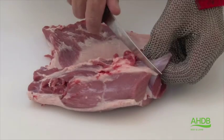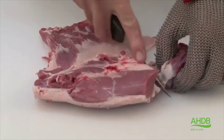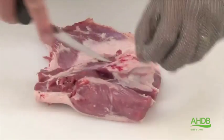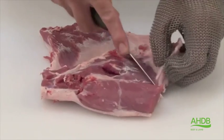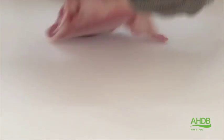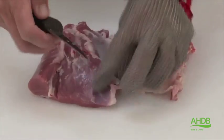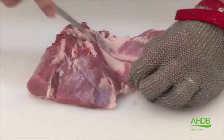From the remainder of the leg, we now remove the heel muscle by following the natural seams. While we do that, we will expose a large pocket of fat, which we also remove. Once that's done, we turn the muscle over and remove the sinew which is laying on the silverside.